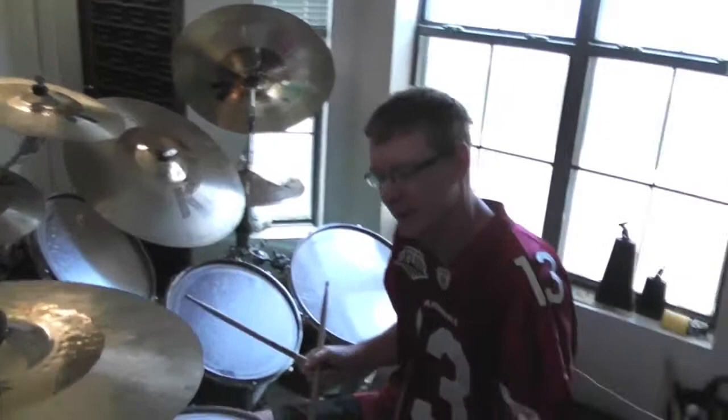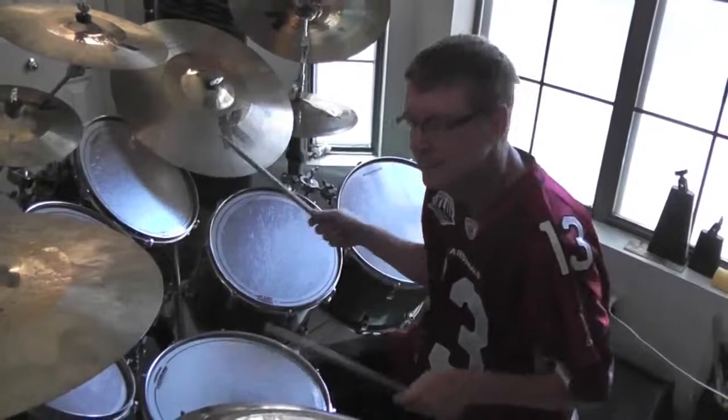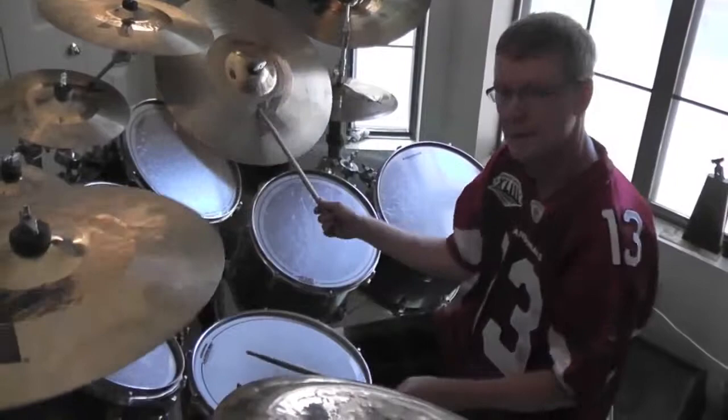Last but not least is jazz. Jazz is off of triplets again. We're going to use a triplet feel, not a dotted eighth note feel. We are going to do it half time.